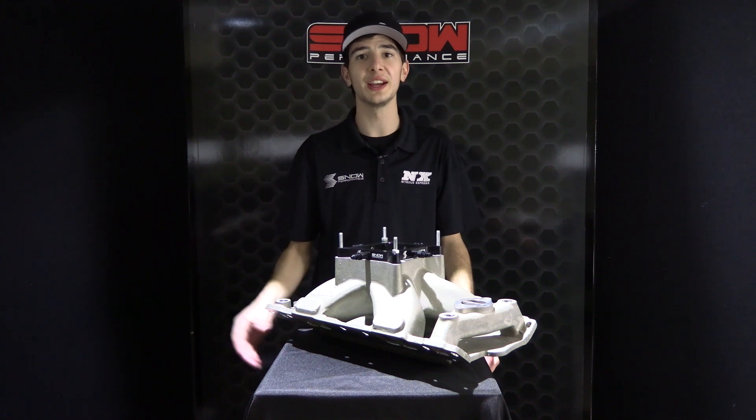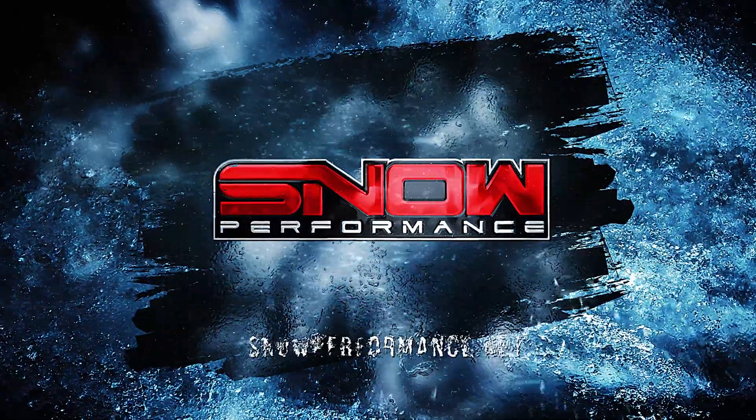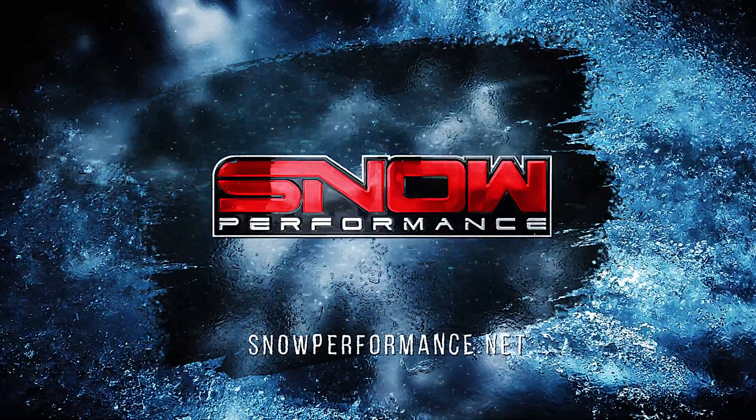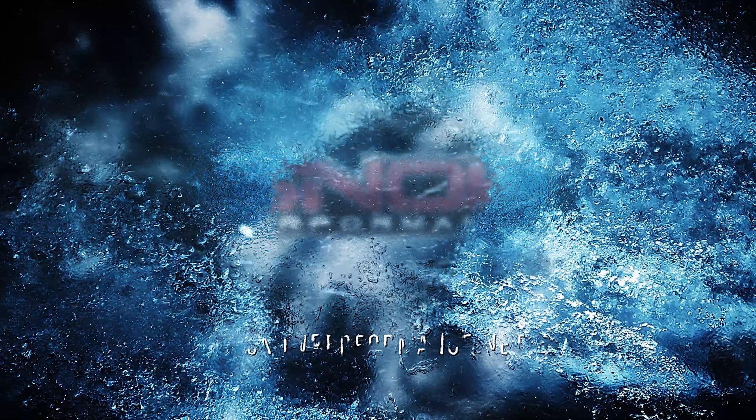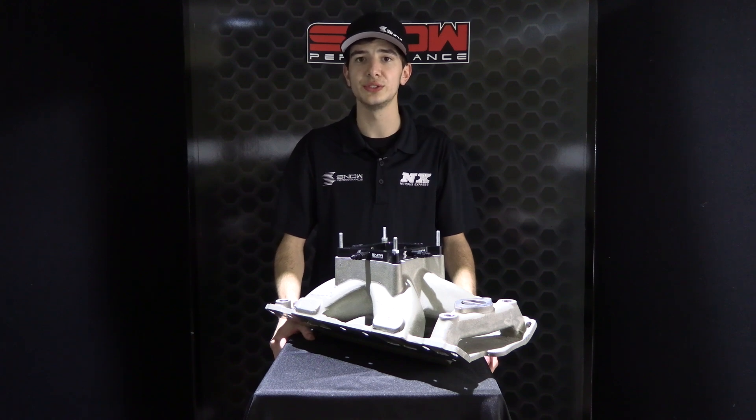It's Chase here with Snow Performance, and today we're taking a look at the 4150 and the 4500 flange water methanol plates for your carbureted or EFI applications. Snow Performance water methanol plates make it easier than ever to get all the benefits from water methanol in one bolt-on application.